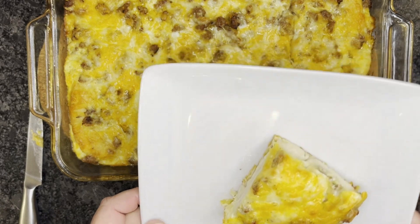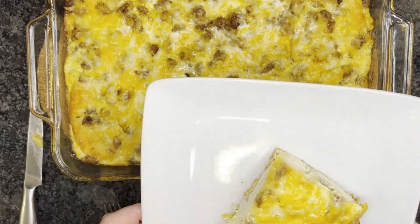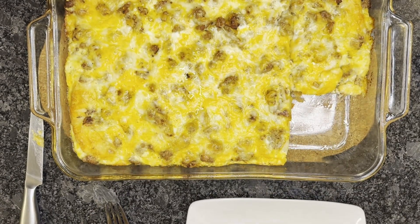There you have it — a beautiful breakfast casserole. Thanks again for watching. Remember to bless it before you eat, and enjoy. Please be sure to hit the like button and subscribe. Thanks again, have a good day.